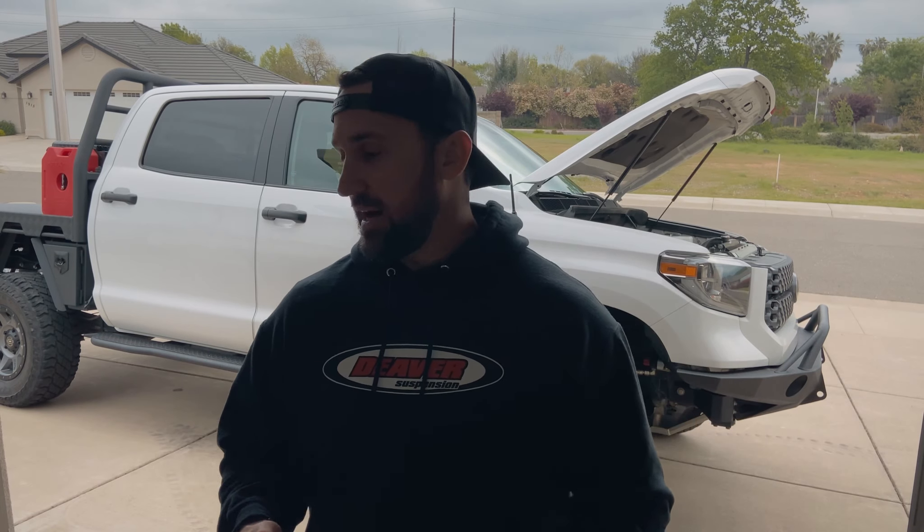Here it is. First things first, we're going to take the airbox out, put our template up there, mark everything out, get our pilot hole started. Then we're going to auger those out a little bit, get my grinder out, zip zip potato chip, pull the airbox, mock everything up, lock tight all the bolts, and we'll see how it fits.